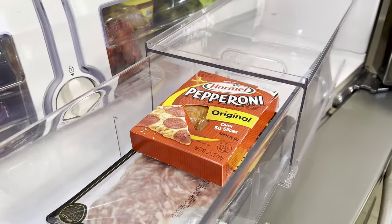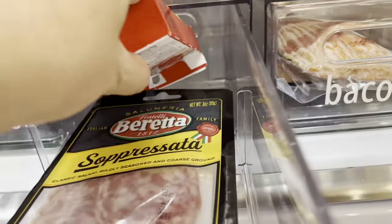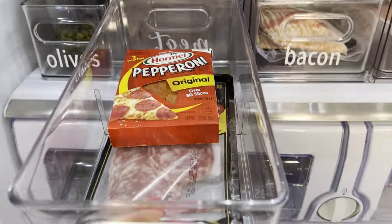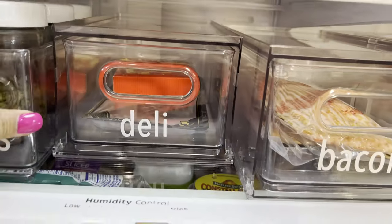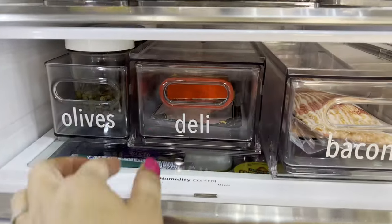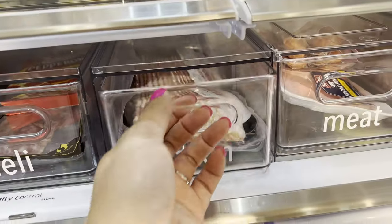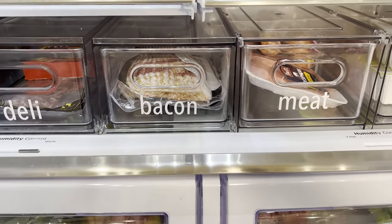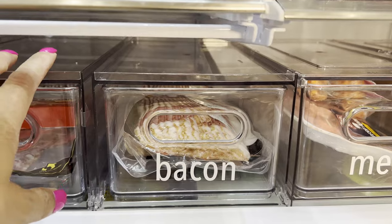This is labeled 'deli' — it's a drawer, so it opens this way. This is where I keep deli meat, pepperoni for when we make pizzas, sopressata, prosciutto, turkey meat, and things like that. I love how it just opens and I can look inside. These aren't the full depth of the fridge, so I can push them all the way back and there's more space temporarily if needed. Then this is our 'bacon' drawer — yes, we always have bacon. I usually get it from the store or our deli department; this particular week I haven't gone yet because it's only Wednesday. We eat bacon on Sundays — that's our treat.